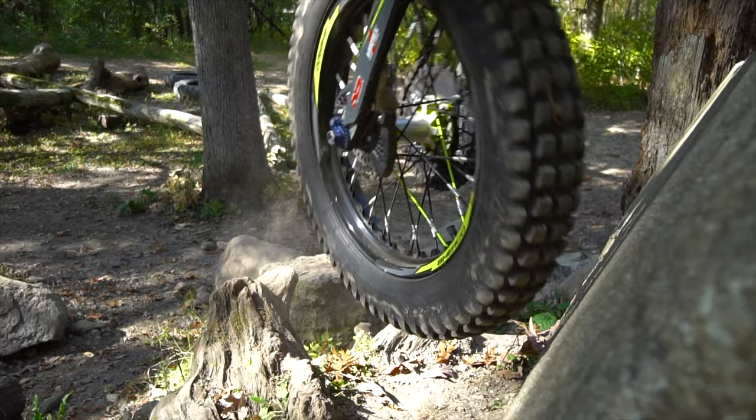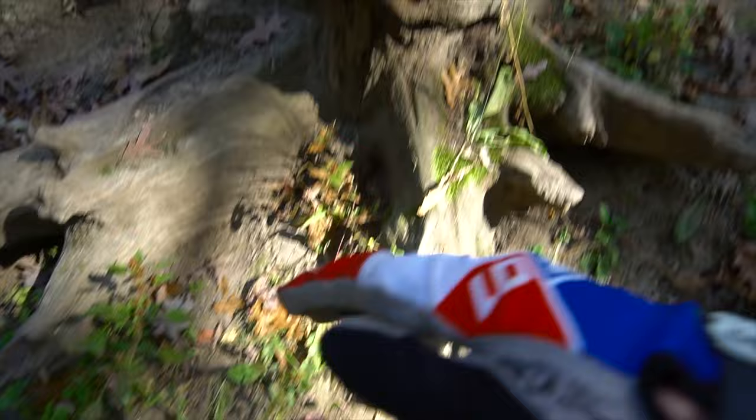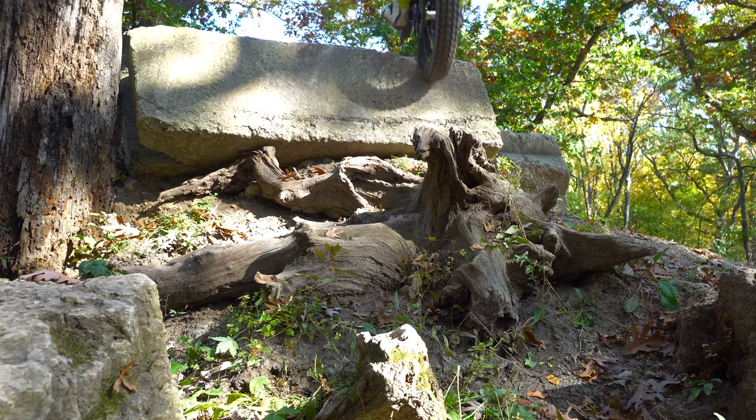That line really tests your balance, precision, and timing because each spot that you put your tire is not only narrow but thin, so you can't just drive into the next one — you have to lift from one to the next, being very precise, and get your timing just right to get the zap up to the top.